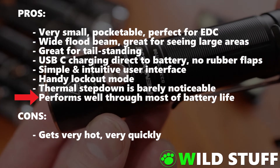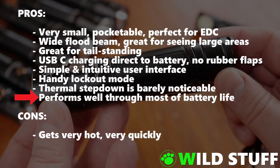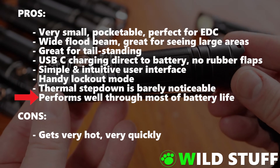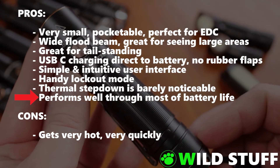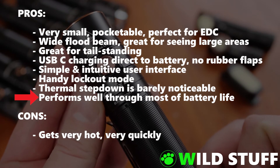It performs reasonably well throughout most of the battery life. As I worked my way through a charge cycle, all modes continued functioning correctly well after the indicator light began showing solid red, which is around 50% battery. Turbo began to function only intermittently as I pushed further, and was no longer accessible at all by the time the red light began to flash at around 25% charge.